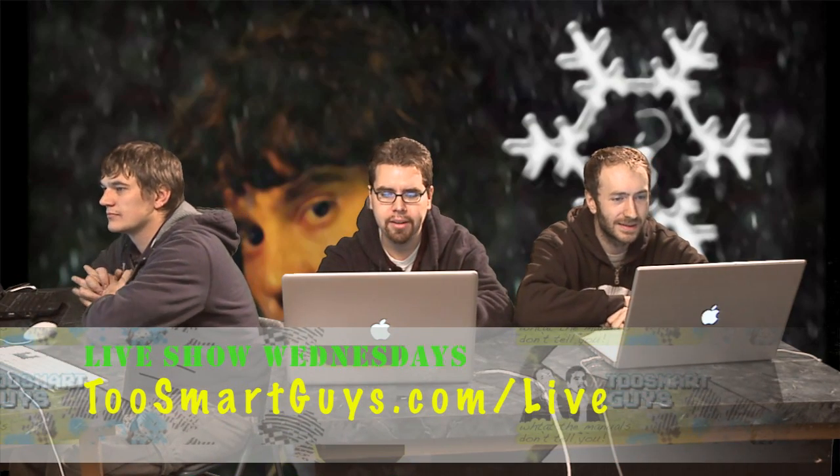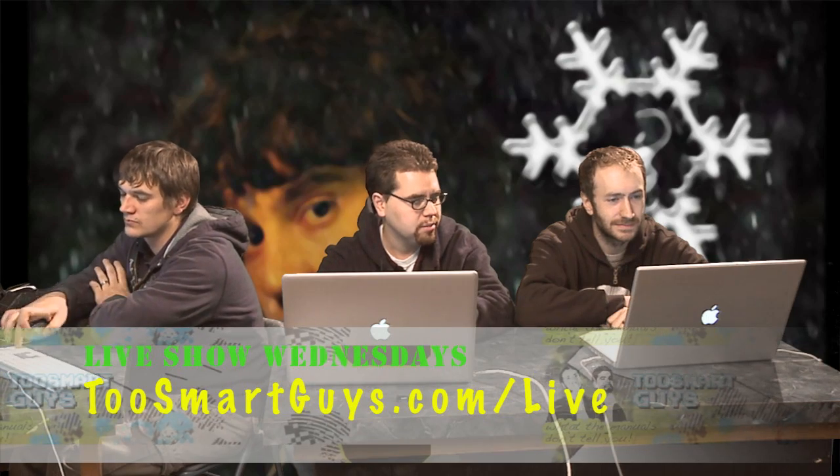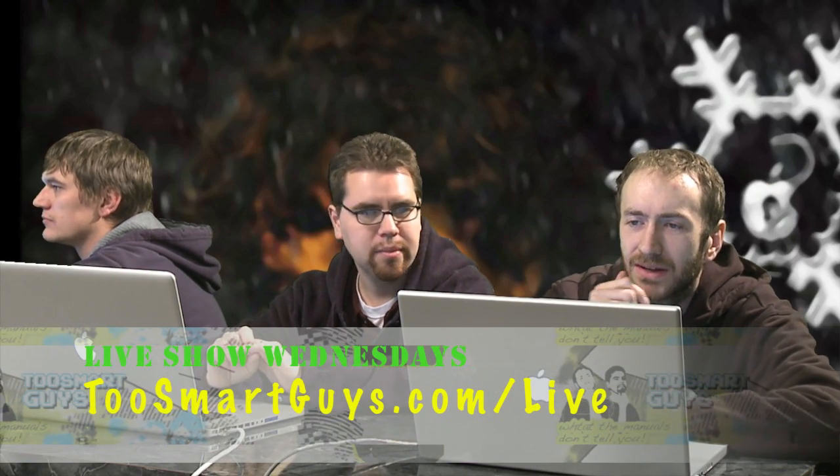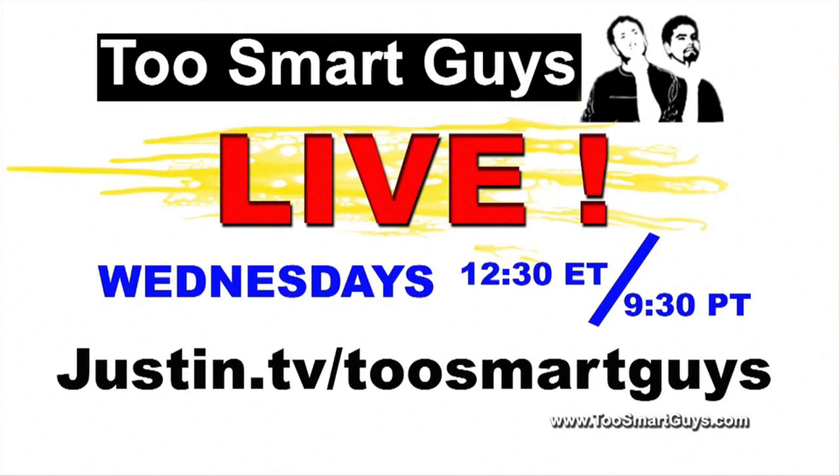And of course there's the live show every Wednesday night. You can check it out at twosmartguys.com/live — we've got a link right to where it's currently at on Justin.TV. It's 10:30 Mountain Standard Time, 9:30 Pacific.